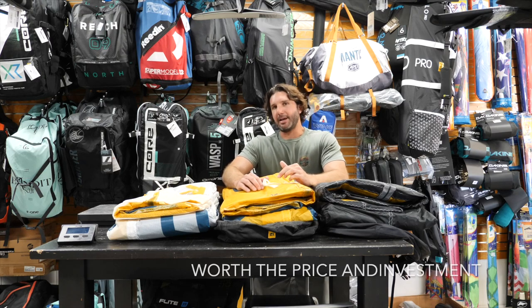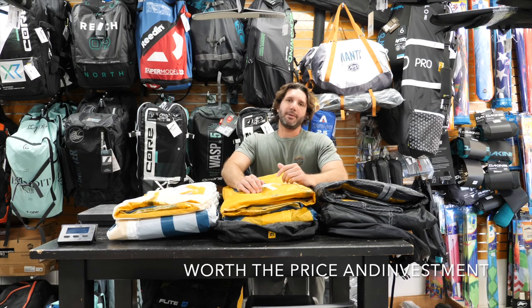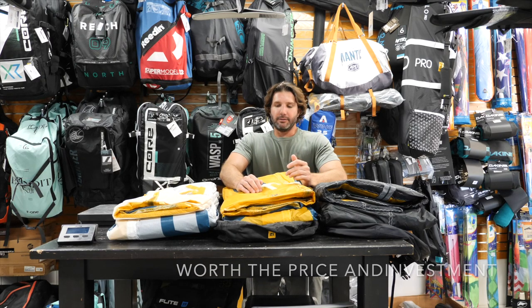When you first look at it, especially if you look at the price tag, some people might think it's a gimmicky type thing, but I'm sold on it. It's really impressive.